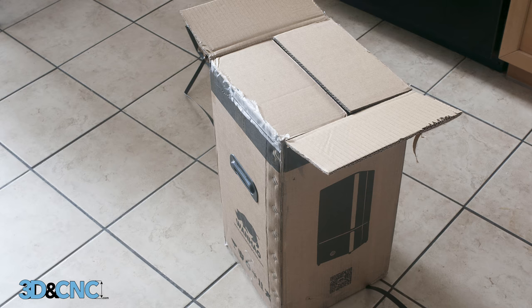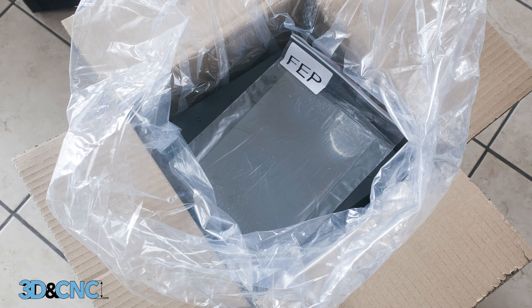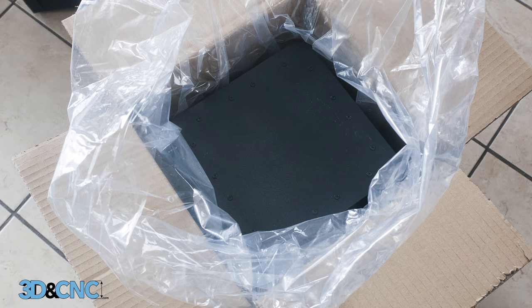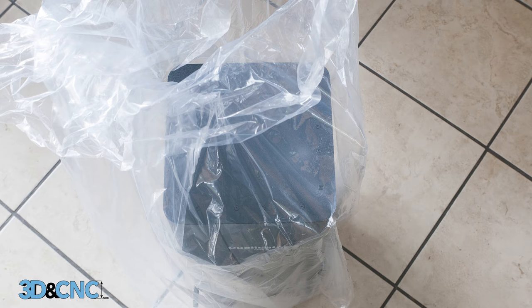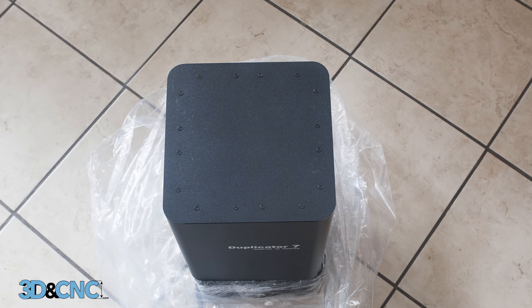Take your Duplicator 7 box, open it and remove the top foam piece. Now open the bag. Notice there's a bag of FEP film on the top — store that somewhere safe as you'll likely need it when you do some maintenance on your D7 down the road. With that out of the way, we can see the top of your D7 unit. But it's a trick — that's the lid. If you pull that out, it just pulls the lid off the unit. It's easiest just to grab the plastic bag and pull the whole machine out at once. That should be all that was in the box except for a piece of packing foam left at the bottom. Remove the plastic bag from the Duplicator 7.